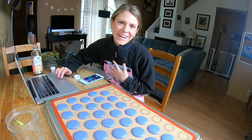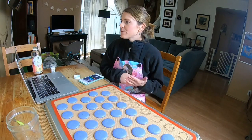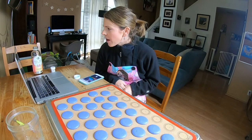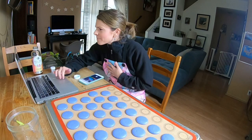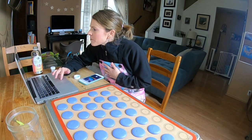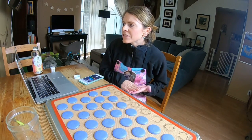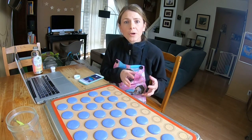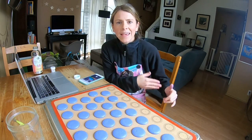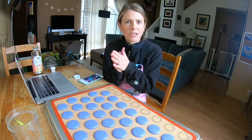Someone said: my question is why do some people split the egg whites and put some in the almonds and some to stiff peaks? Jenny or Jeannie, are you talking about the Italian method — where you put some liquid egg whites into your dries to make a paste, and then you also whip the other portion to stiff peaks? Is that what you're talking about?